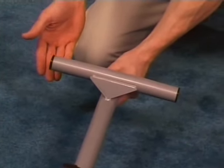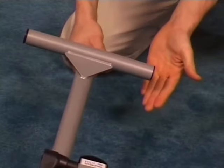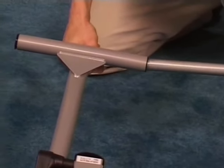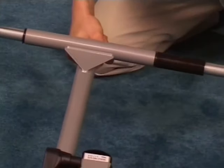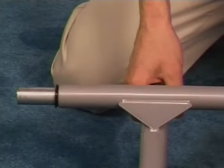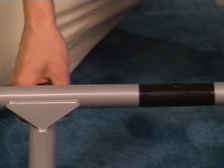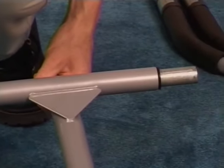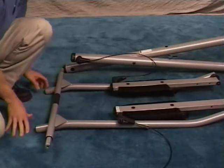Locate the swing arms and make sure that the nylon bushings are completely inserted into each arm. Grab the axle tube in the middle and slide the swing arms onto each side. Then put the axle tube into the frame.